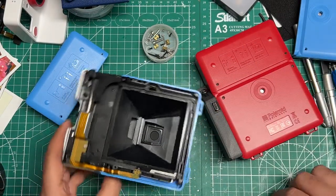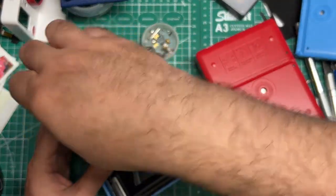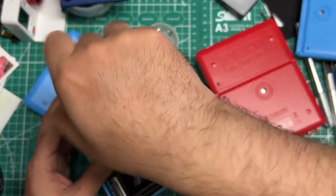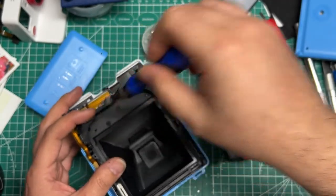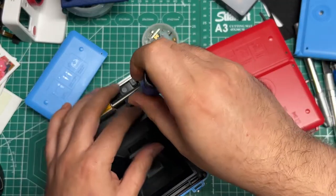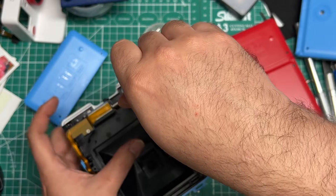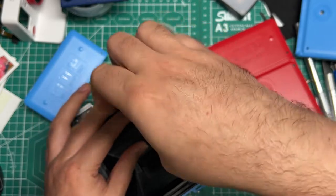I'll improve that area on my stuff as I go. There are another two screws up here, and these screws are great to keep because I will use them in a lot of the other mods. So once you take apart the whole camera, you'll be able to source some more from the lens area itself if you're not going to reuse any of that.